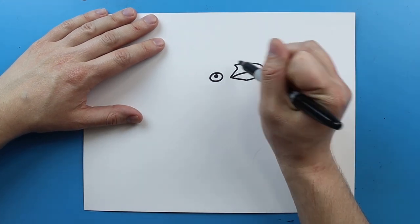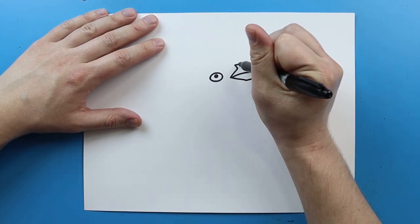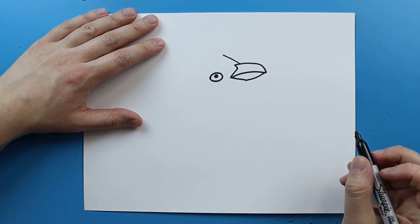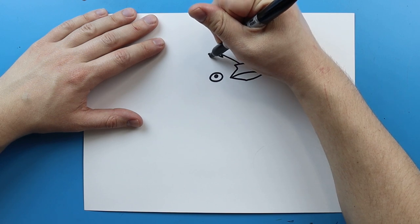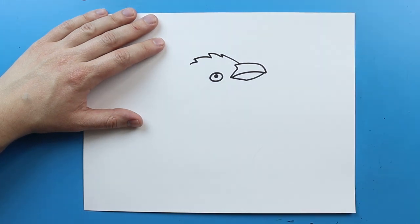Now starting here we want to make the top of the head — they have a really feathery head. So I'm gonna start at an angle and draw a line that kind of goes out, then add some little pointy spikes on here just to make it look like he's got a really feathery head.